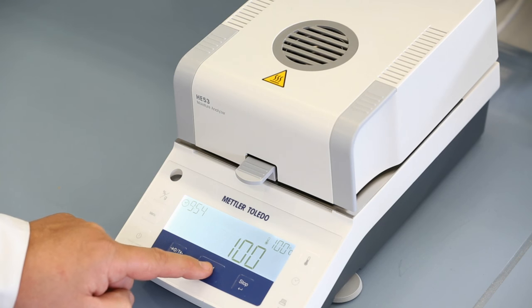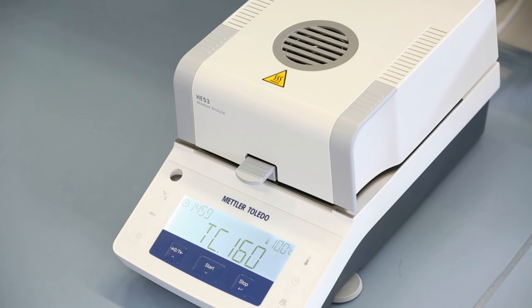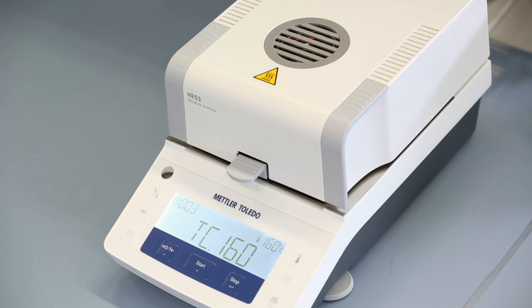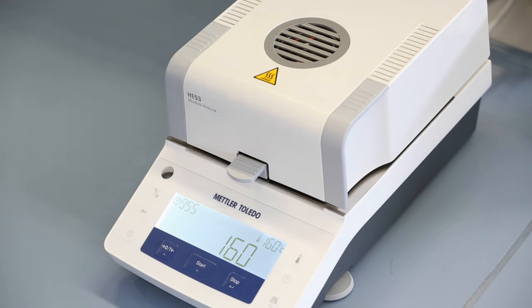The instrument will heat up now to 160 degrees for another 15 minutes and then it requests the value at the second adjustment point. After inputting the second temperature, the adjustment process is successfully completed.